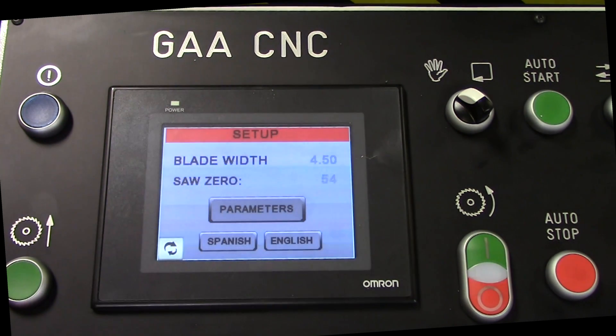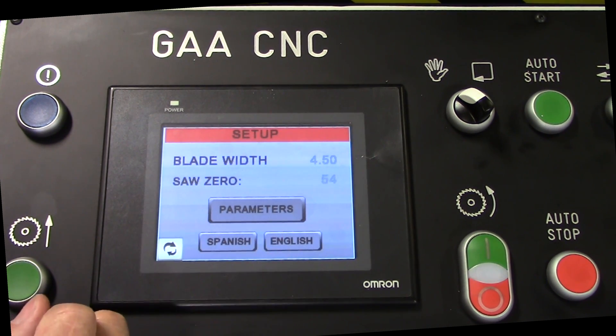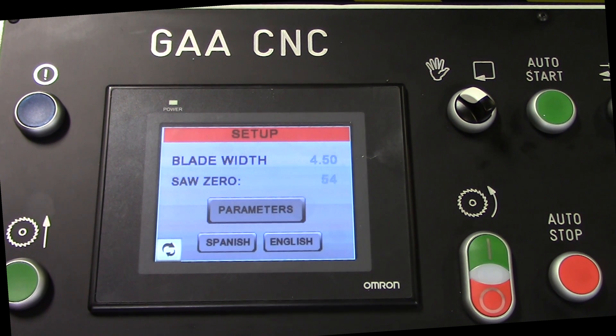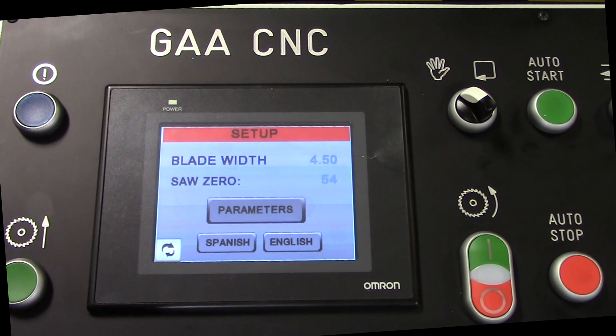Next let's go into the setup screen. This is where you set your parameters for your kerf of your blade and also the saw zero on this list. That is an offset for your blade height adjustment. So let's say you wanted your blade height set at 200 millimeters and it wasn't quite 200 millimeters right on the money — you can adjust this number up or down to make that blade height match your desired amount.